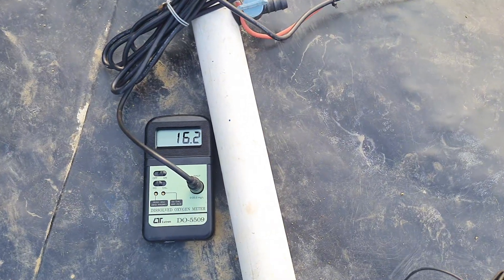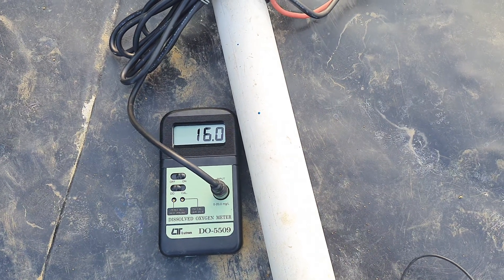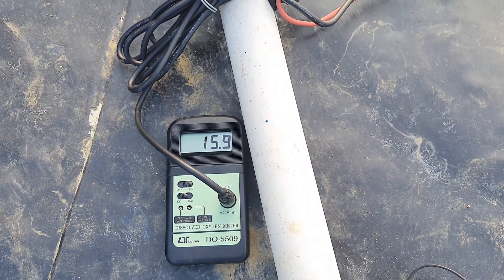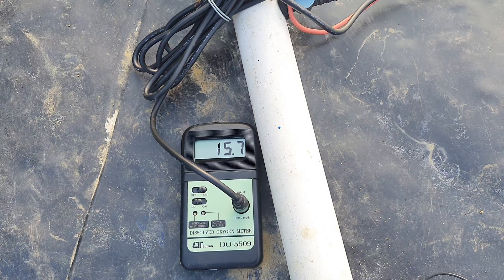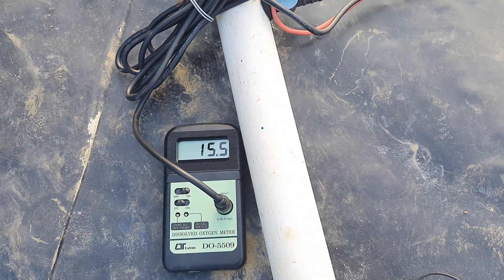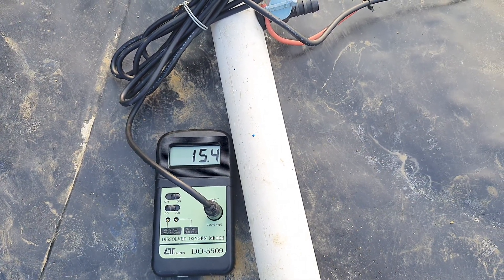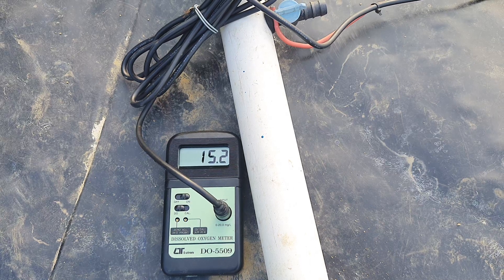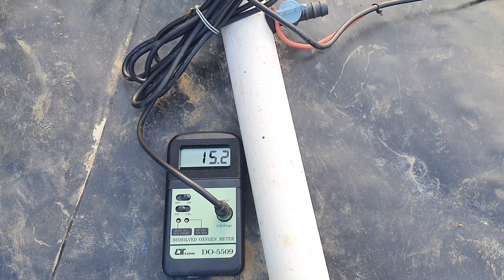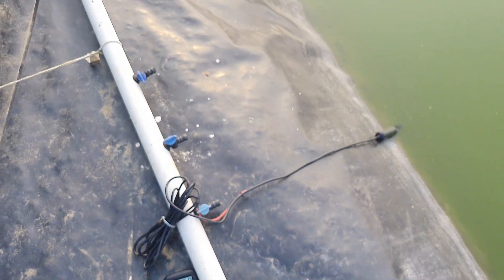After waiting over a minute, the DO reading has dropped and is stabilizing. We can consider the DO is being maintained in the range of 15 to 16 ppm — or broadly 14 to 16 ppm. Last time at day 40 it was showing around 12 to 13 ppm, and now it's showing 15 to 16 ppm. That was the dissolved oxygen information for my open bi-floc pond without running the aeration system.